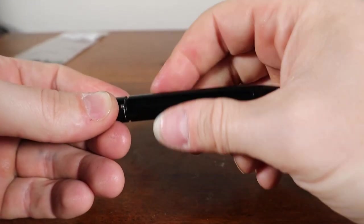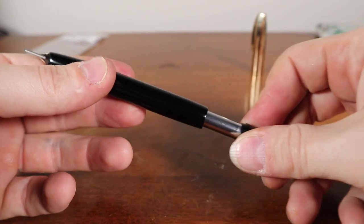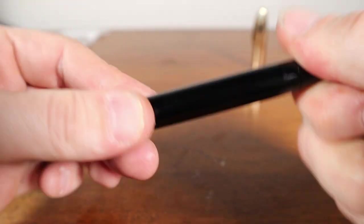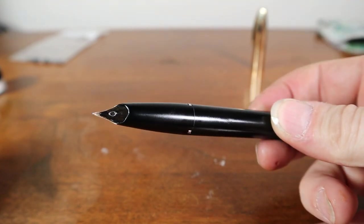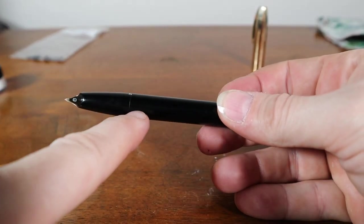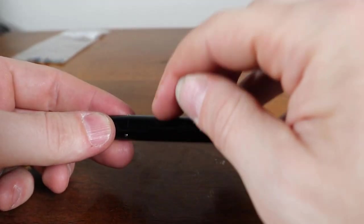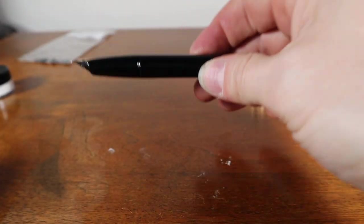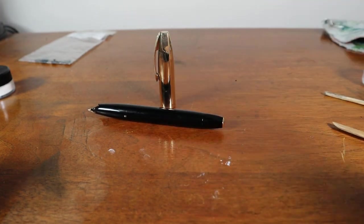Before I do the filling, I'm going to let all the shellac set — the shellac setting the snorkel into the little nipple section, and the shellac on the sack. Then we'll come back and do a little writing sample. Thank you for hanging with me while I troubleshot, and I hope this serves you in the future.